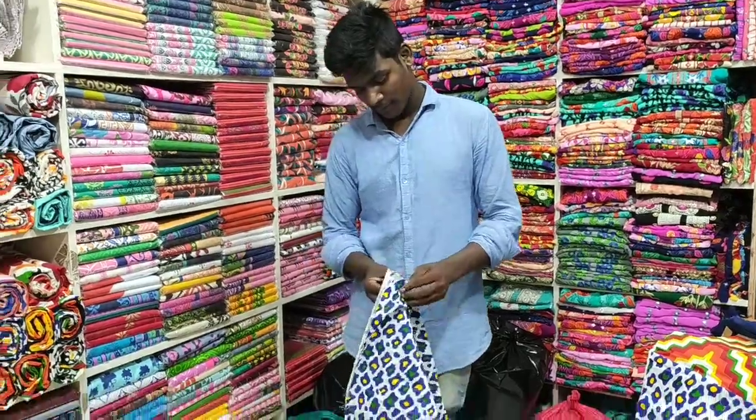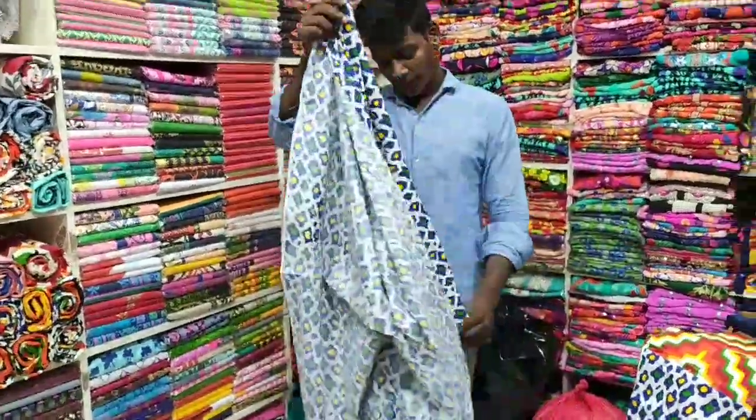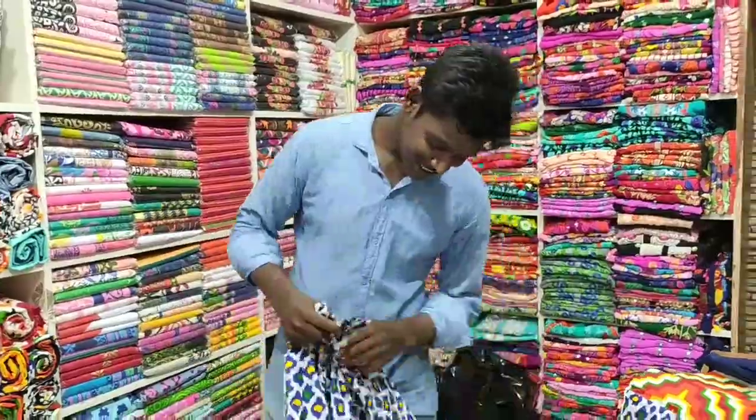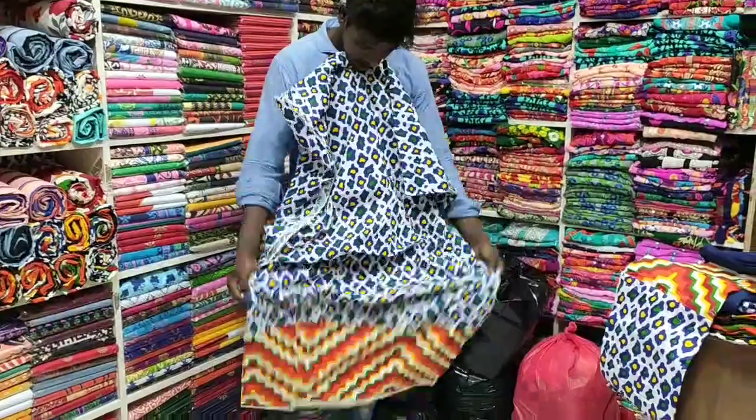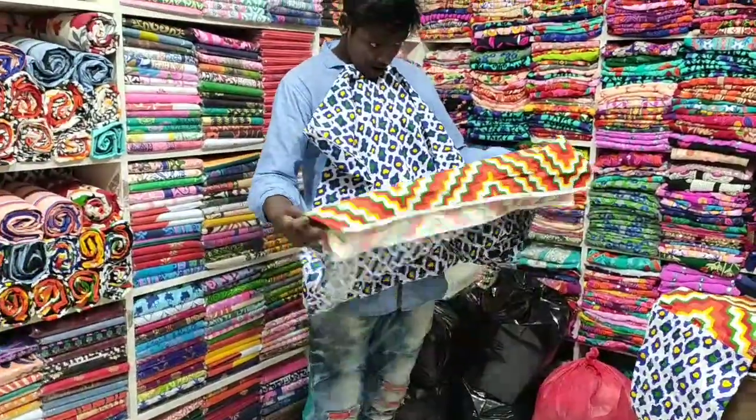I will show you the Joypori collection at 655. Friends, I am ready to show the dress in Joypori — this is the Tiger printer design. This is only 655.